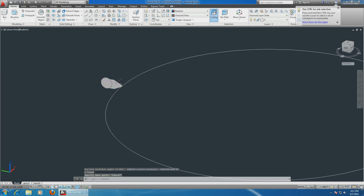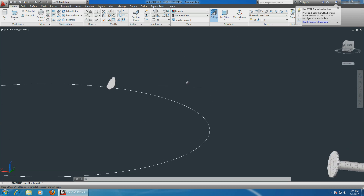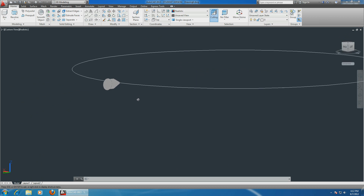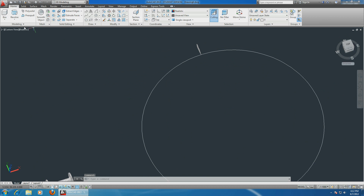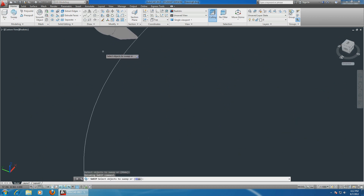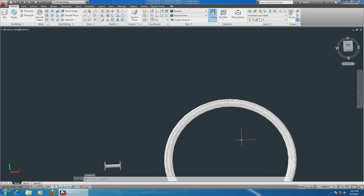Escape a few times and now you can see this is rotated at 90 degrees. Now it's very easy - simply choose the sweep option. Choose this profile plus this one, enter. It asks you to select the path, which is this circle. There you go, perfect.